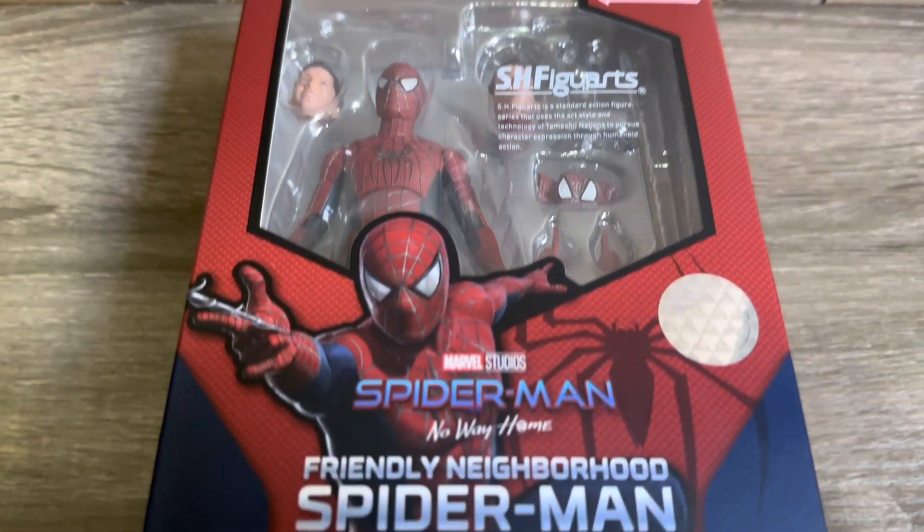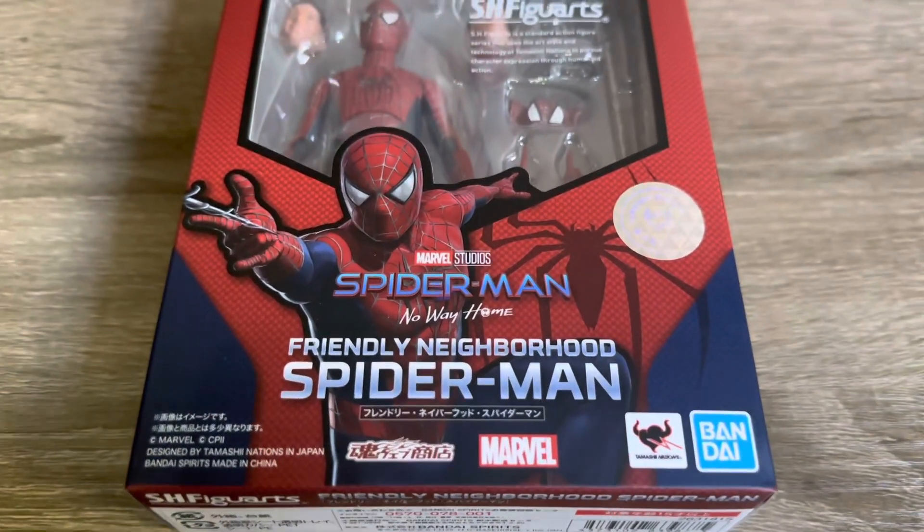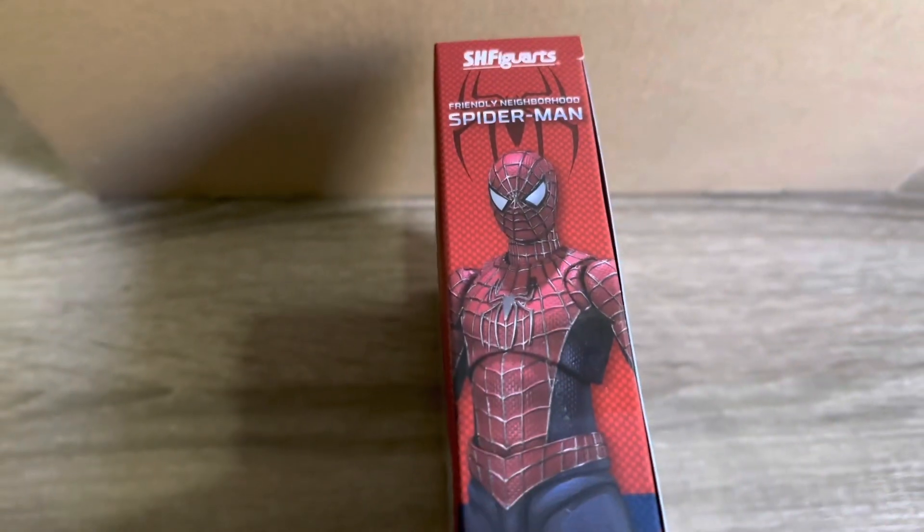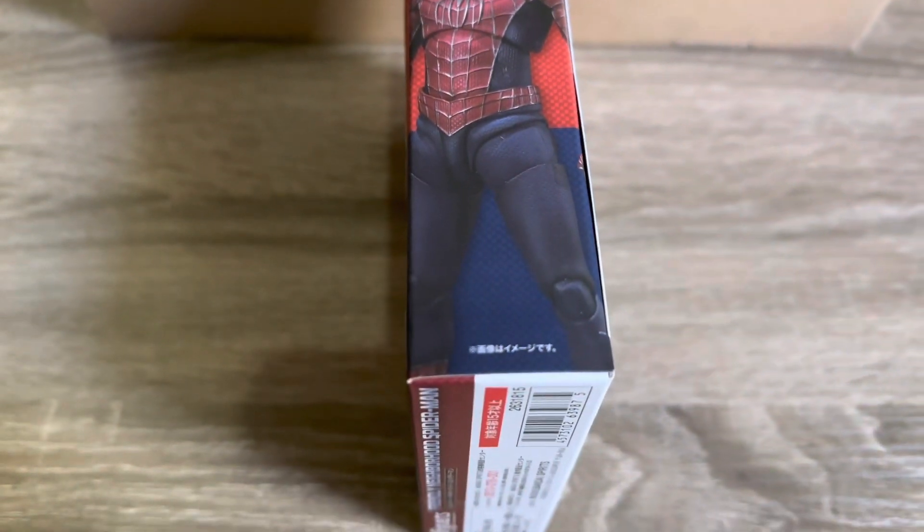What is going on guys? So today we'll be taking a look at a bit of a different figure here. This is the S.H. Figuarts Friendly Neighborhood Spider-Man, aka Tobey Maguire's Spider-Man from No Way Home.